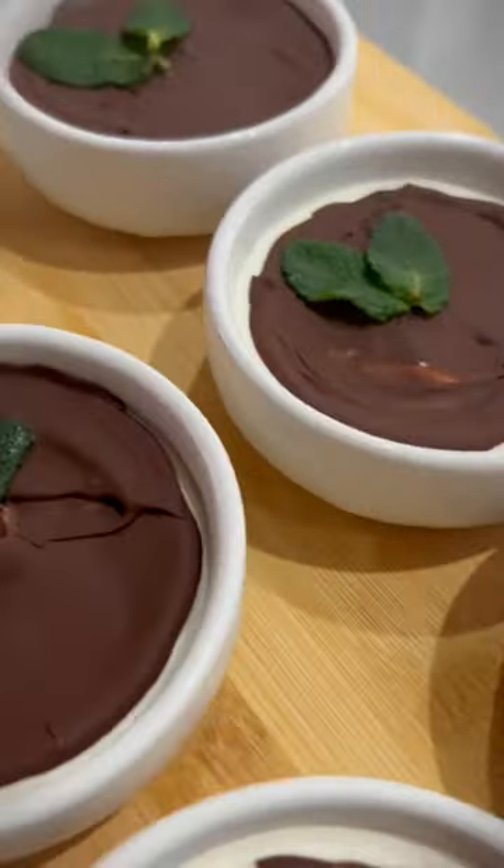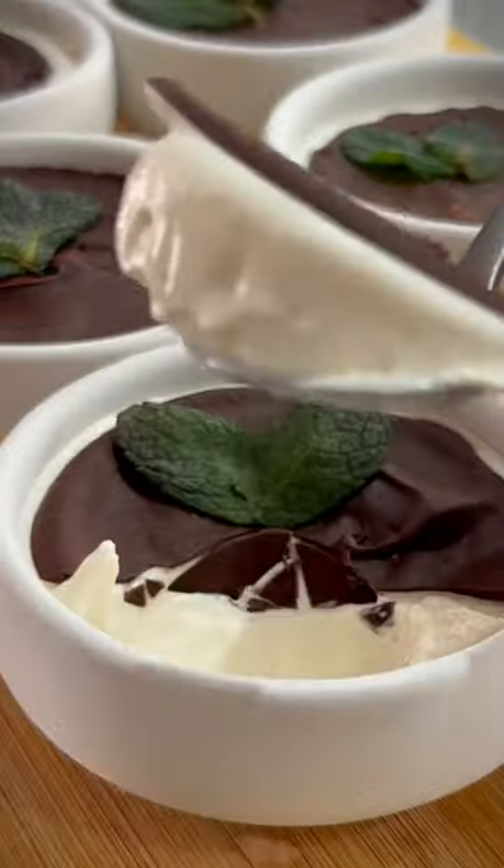Thereafter, you can garnish with sprigs of mint. Crack the tops with a spoon and enjoy.